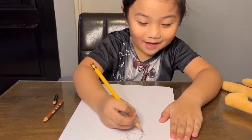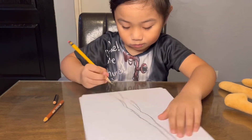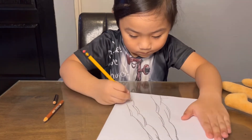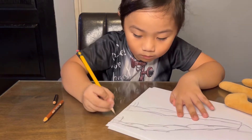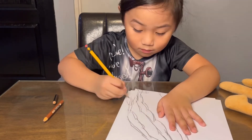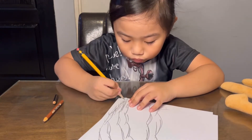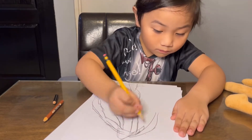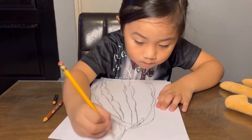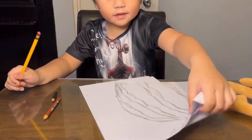Did you know Siren Head is from the beach? Here is Siren Head.